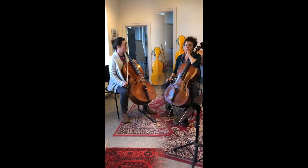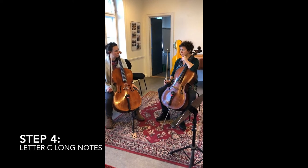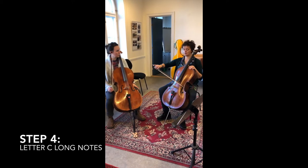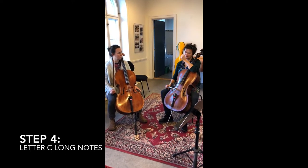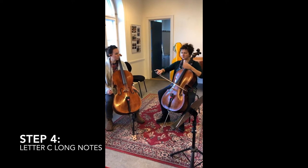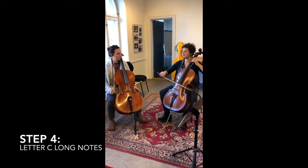Very nice. Now we play from Letter C. As you can see, it's just long notes, and most of my kids love long notes. But if you play it the right way, it's not so easy, because you need to play rhythmic cello: one two, one two, one two.